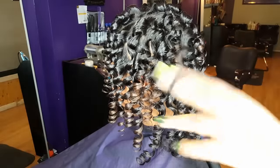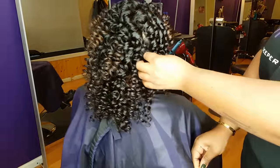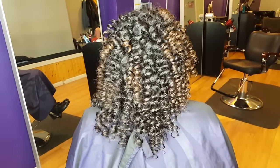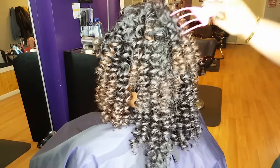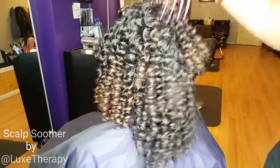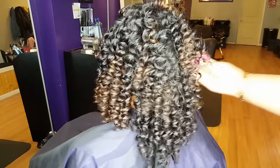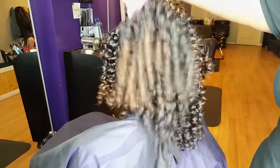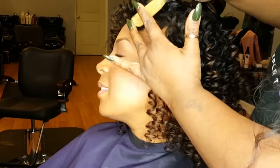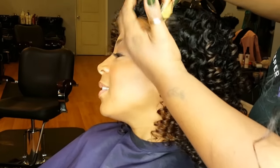You also want to pull apart your curls as gently as possible just to avoid extra frizz. Next, I'm going to take a pic and just lift the roots for a little extra volume and to help get rid of the parts.